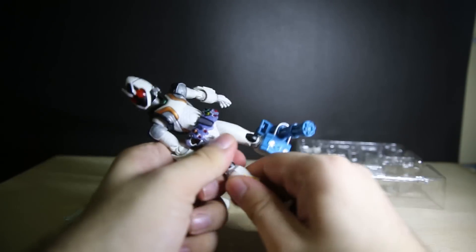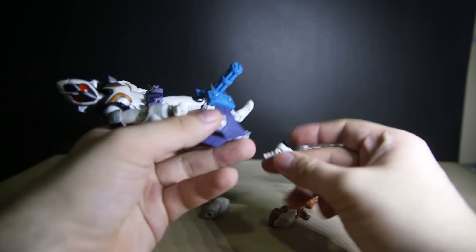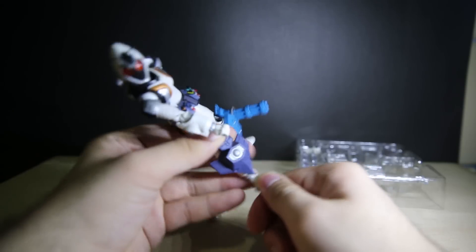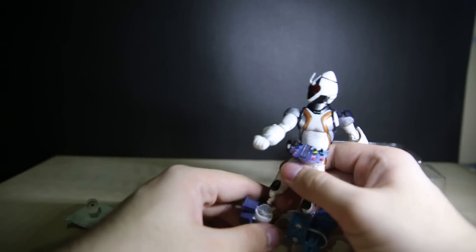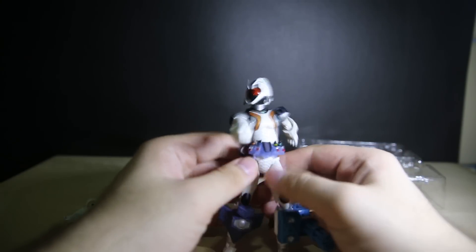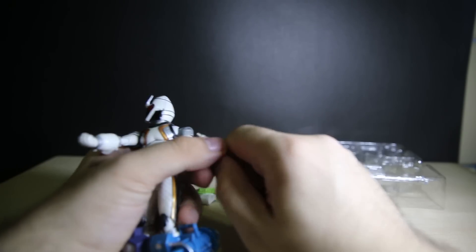I'll stick this on the other foot too. These switches can be a pain — that's why the module change series is probably way more fun for kids. This is really for photo taking only, because it gets really annoying doing this all the time, especially when they feel really tight. Sometimes they're too tight. Okay, I'll give him a shield.